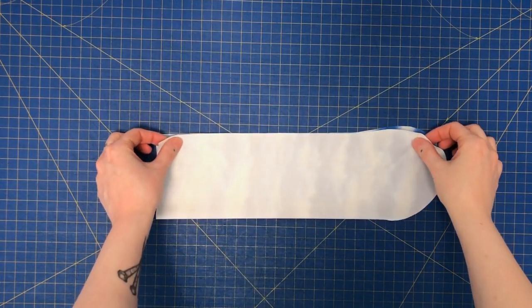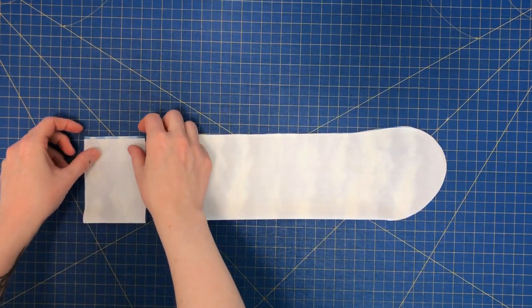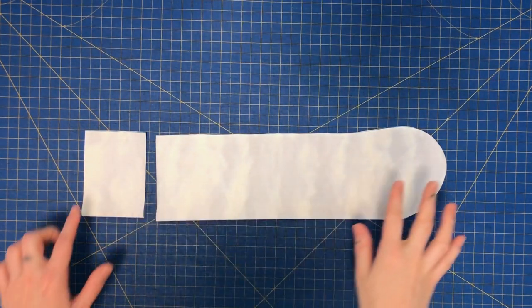Fold the fabric in half width-wise and line up the edges. Pin around the edges as shown.